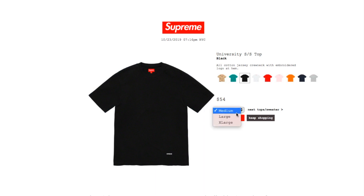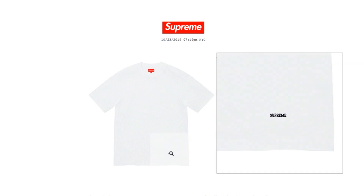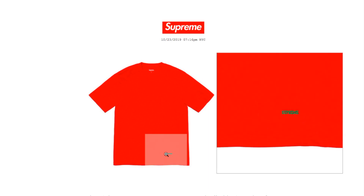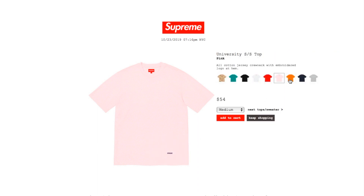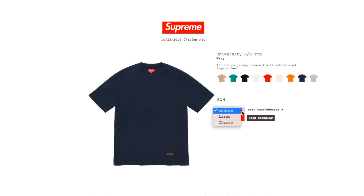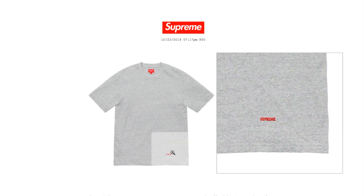The black color has medium, large, and extra large. The white color has medium, large, and extra large. The red color has medium, large, and extra large. The pink — pink with purple — has medium, large, and extra large. The burnt orange color has medium, large, and extra large. The navy color has medium, large, and extra large. Finally, the heather gray has medium, large, and extra large — looks like everyone jumped on the small size.